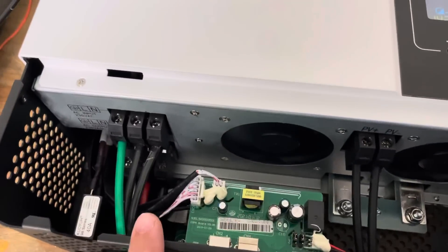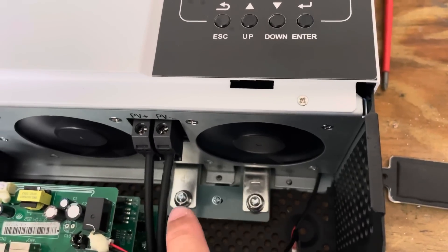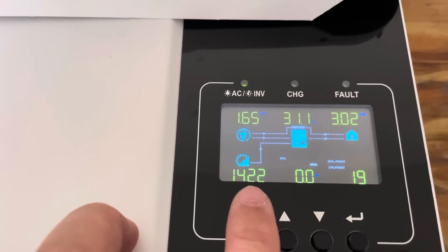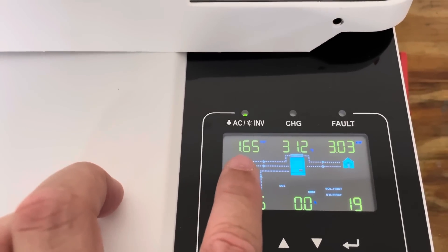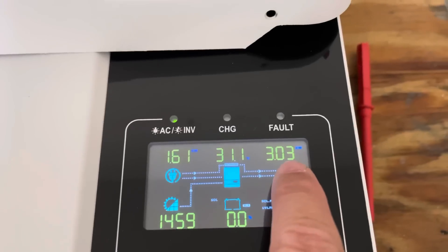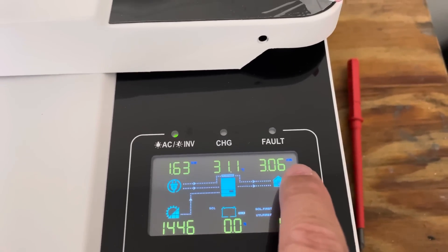That's about all I have hooked up. Down here you have the battery terminals, but I don't have the battery yet so that's not connected. Right now we're producing 1,426 watts of solar, FPL is giving us 1.66 kW, and the pool pump and air conditioning are using 3.0 kilowatts at the moment.